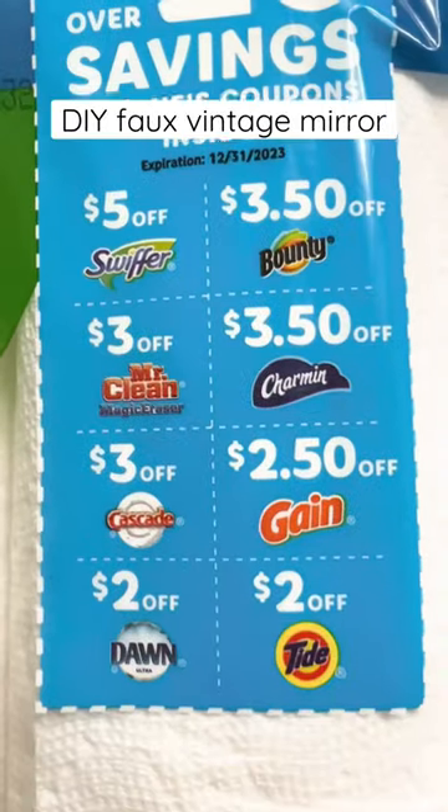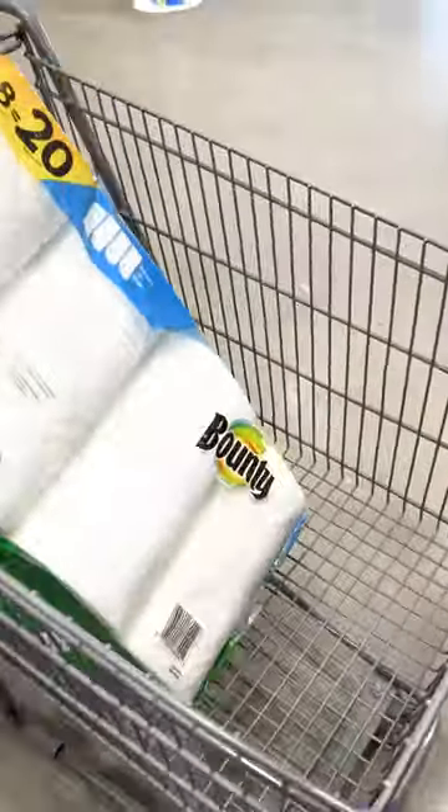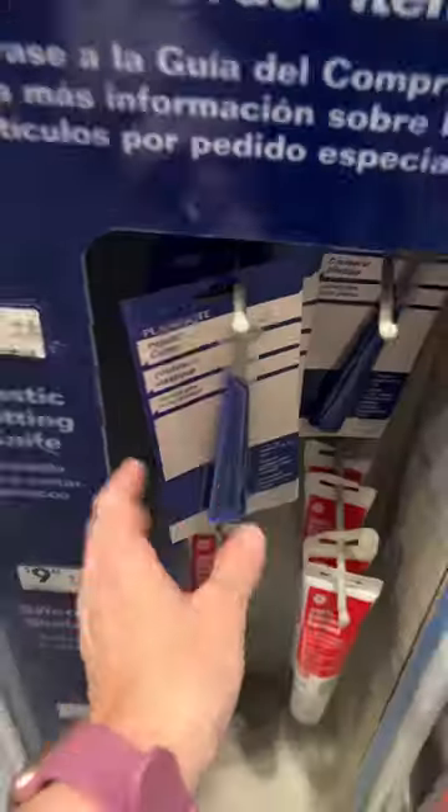Bounty paper towels are first on my list — and ooh, $20 in coupons, don't mind if I do! I'm also grabbing some Dawn Power Wash spray, some plexiglass, and this handy tool to cut it with.